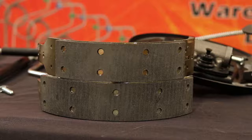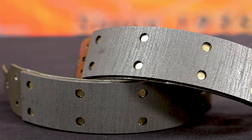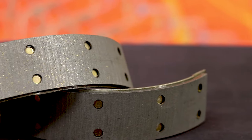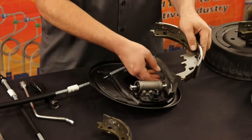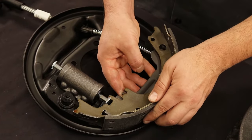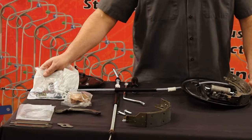Locate the drum shoes. Notice how two of the shoe pads are short and two are long. The short shoe pads have eight rivets and the long shoe pads have ten rivets. With one of each type placed in front of you, use the longer drum shoe and connect it into the drum brake lever. The shoe should slide into the wheel cylinder pin as shown.